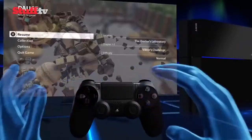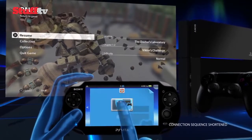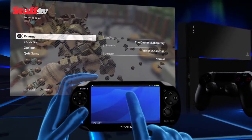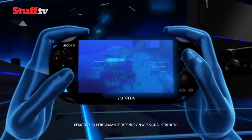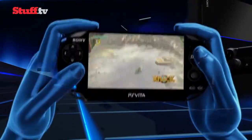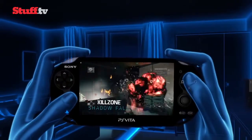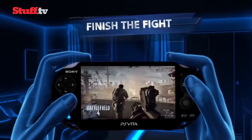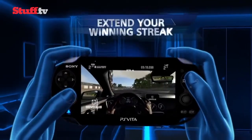Then there's Remote Play, which lets you take complete control of your PS4, including playing your PS4 games on the Vita. You lose a little graphical fidelity, but games still look awesome on the 5-inch screen, and you can play anywhere in the house via your home network. As it mirrors what the PS4 is doing, you could even use the Vita as an extra control pad. Best of all, you can control your PS4 from anywhere in the world, as long as you've got Wi-Fi internet access.